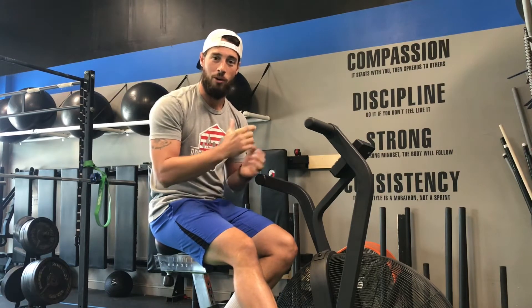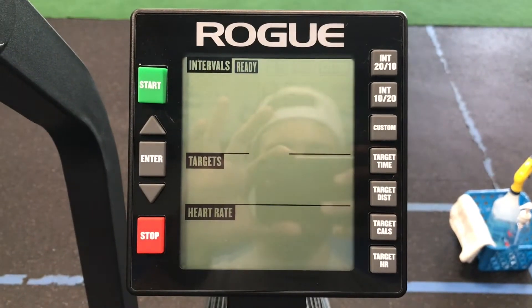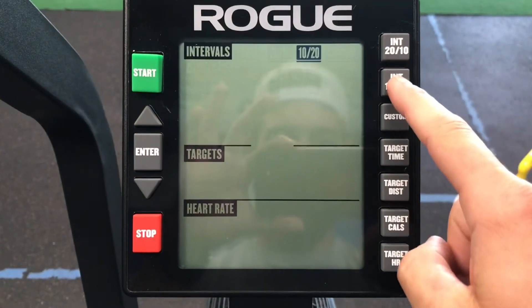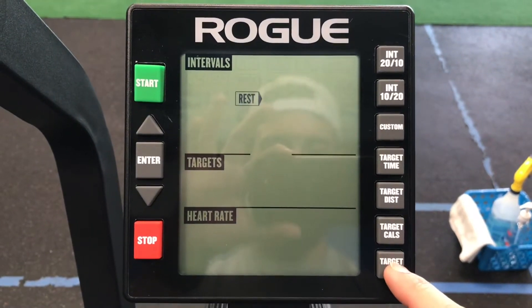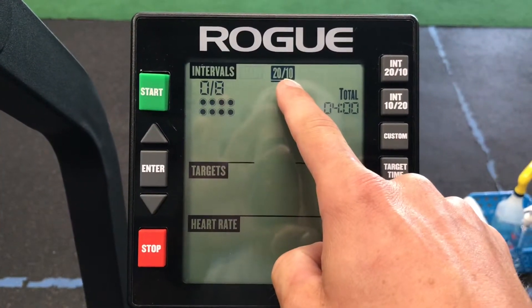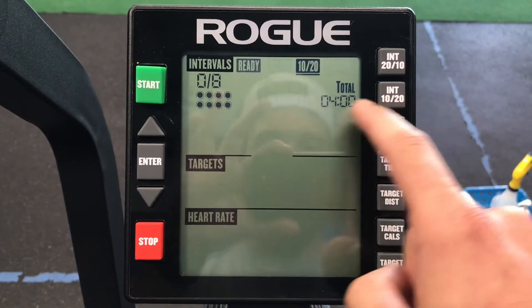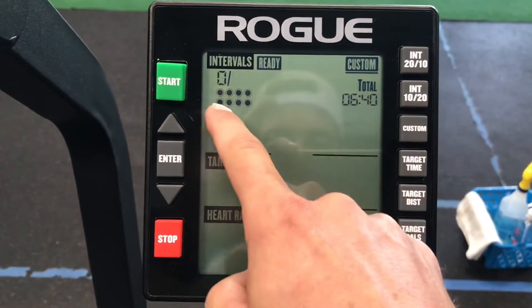Check out this video on how to break down the screen and what you're looking at. Here is a breakdown of the screen that you see on the echo bike. On the far right we have different modes. The top one is going to be your classic Tabata timer — eight rounds, 20 seconds on, 10 seconds off. The next one is a reverse Tabata, 10 seconds on, 20 seconds off. Then you can do a custom interval.